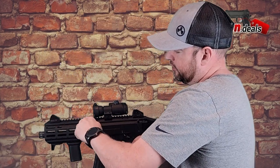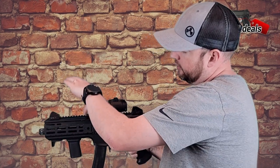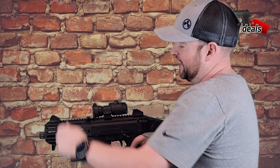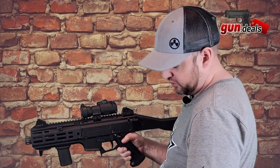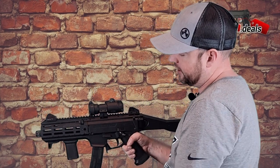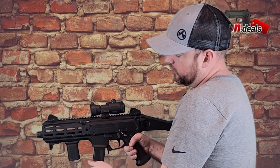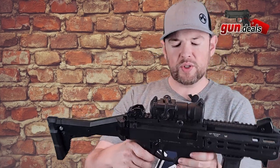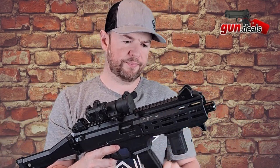Don't forget — this is your bolt release right here. If you pull it back and push it all the way up, you can do the little MP5-style slap, which is kind of cool. Typically you put it up, and if you're running empty, you do your mag change — you can either just pull the charging handle back and let it go, or use your bolt release right here. The bolt release is only on that one side — that is the only part that is not ambidextrous on this firearm.